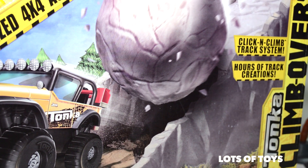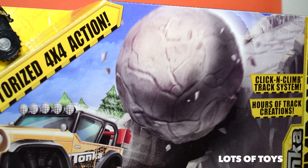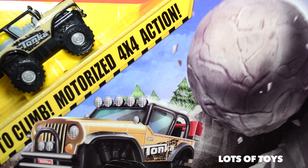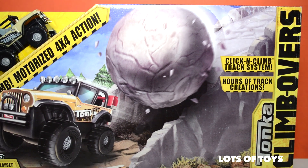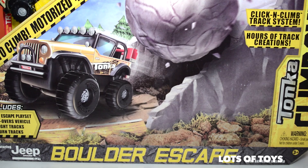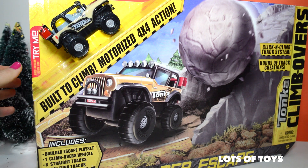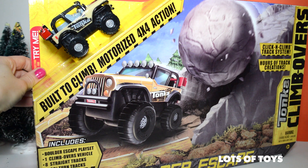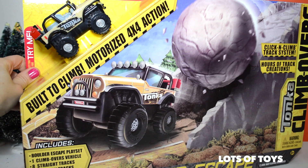There's a real Jeep included! It actually has its own motorized power, so it moves by itself! There's a click and climb track system included, and there's a giant boulder that you have to escape! This collection includes a Boulder Escape playset which has one climb-overs vehicle, 8 straight tracks, and 4 90-degree turn tracks!